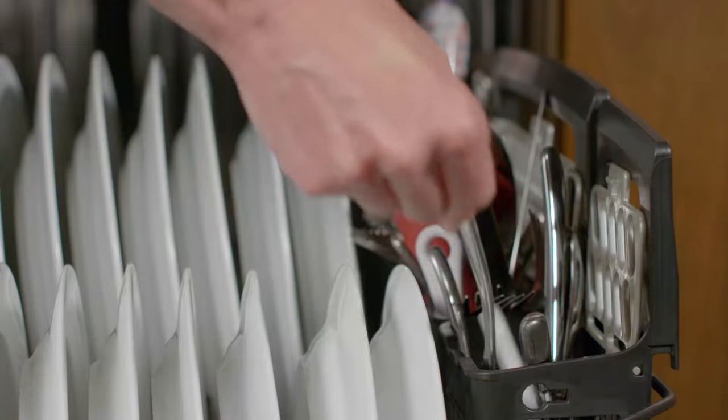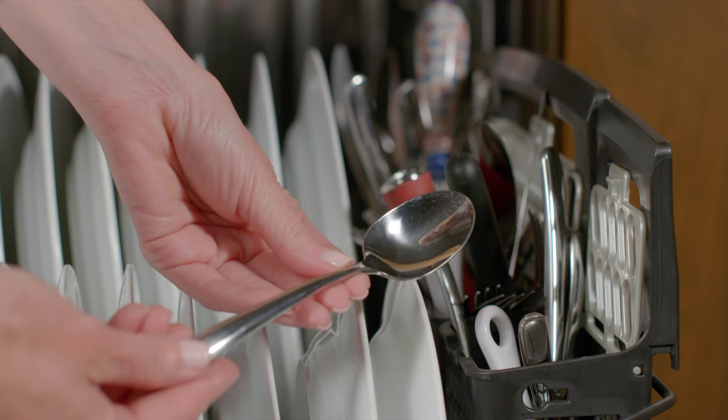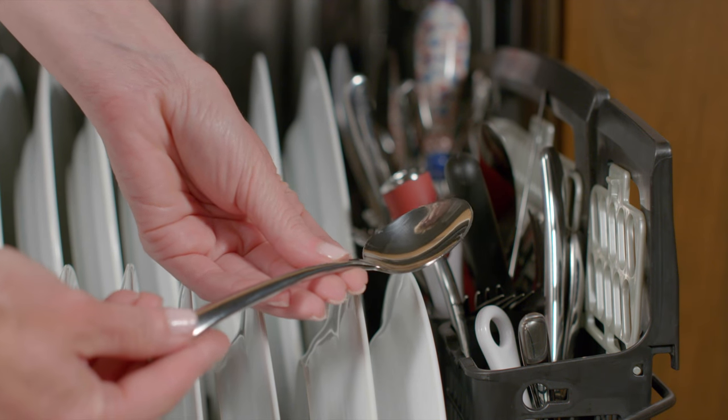Now, dirty silverware comes out incredibly clean, no matter which way they're loaded, thanks to Deep Clean Silverware Jets. Available only from GE Appliances.